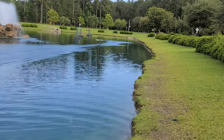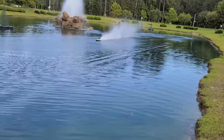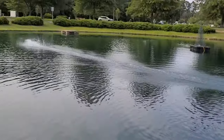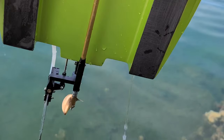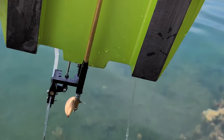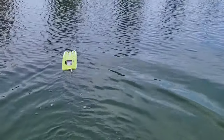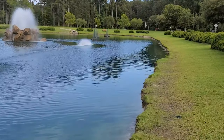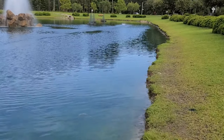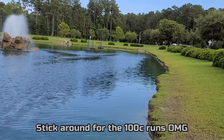My battery's too far forward. Let's see what she does here - move the CG back just a hair. I got the 50c packs in right now. We'll put the GPS in with the 100c packs.